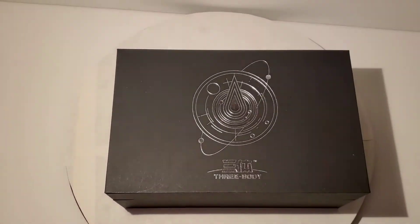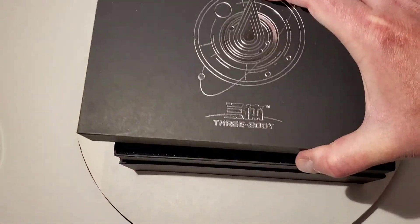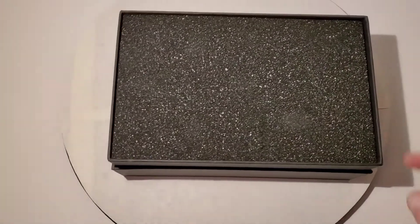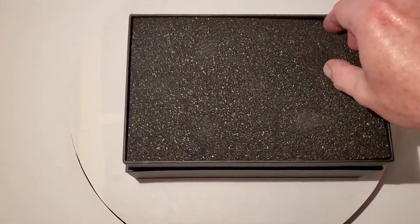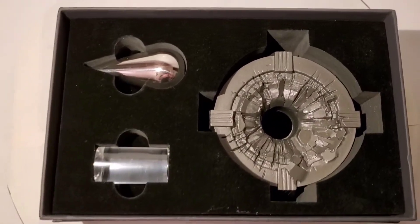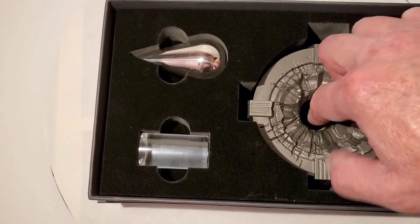Inside the box, this is actually packaged really nicely — nicer than I thought. There's sponge on the bottom and in the lid. When you take the sponge out, you've got these three pieces inside. It's really cool, though it's kind of hard to get them out of here.